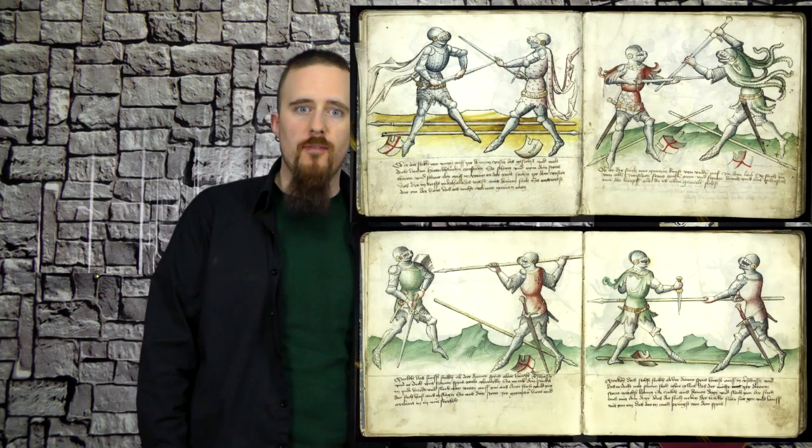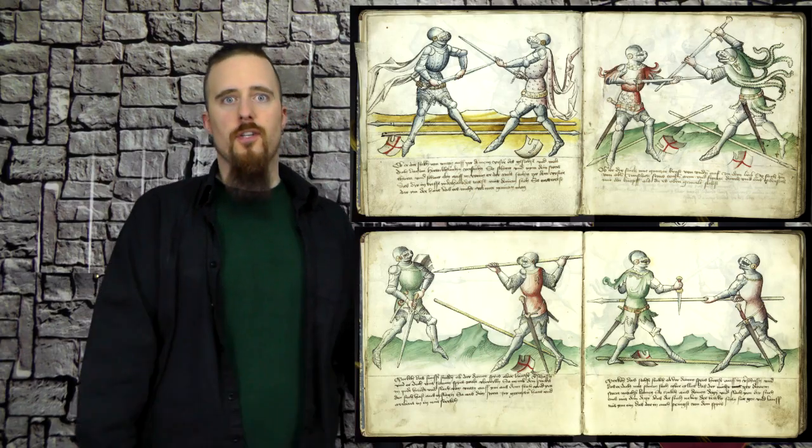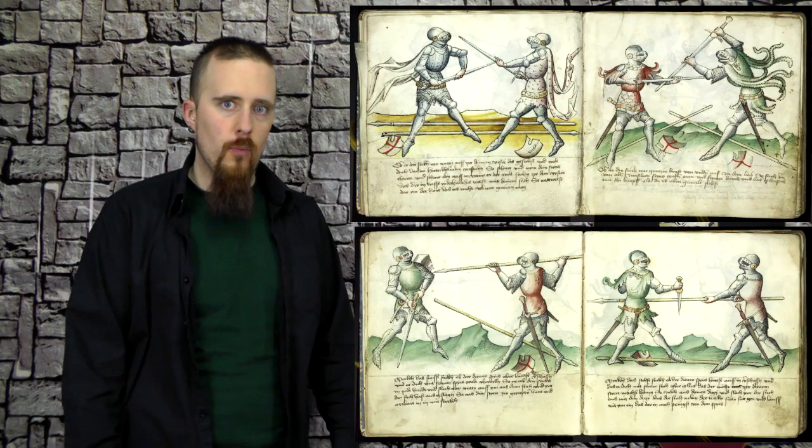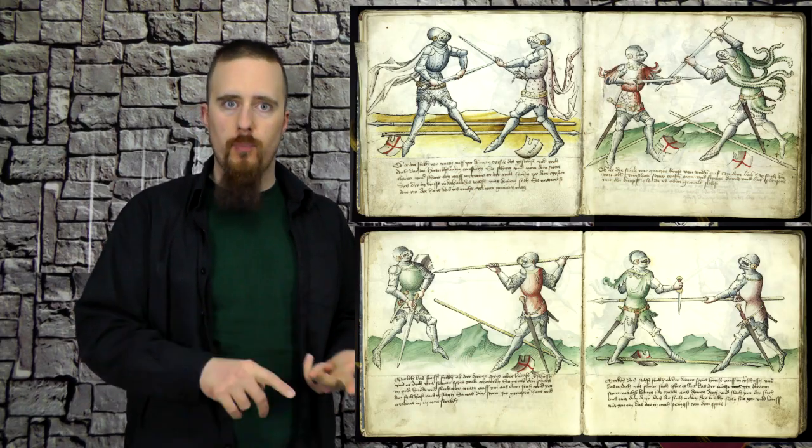But I've now found something that is just really, really bizarre, and I cannot see any practical merit to it whatsoever. What I found is from the Gladiatoria series of manuscripts, which were written around the 1430s — specifically MSKK5013, which is now in possession of a museum in Vienna. This manuscript deals with armored fighting, specifically in the context of a judicial duel, where both opponents would be equipped with a dagger, longsword, buckler, and spear.